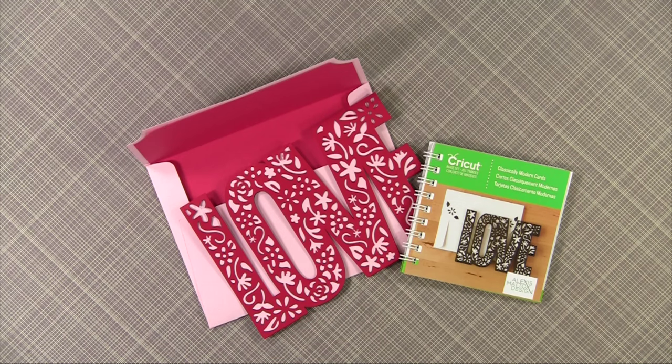Using your Cricut Explore makes it so easy to make the cutest envelopes and liners. The scoring is done for you. Let's get started — I'm going to show you some of my favorite envelopes.